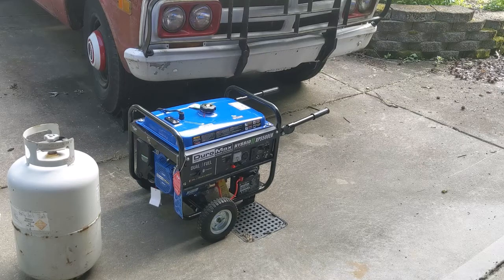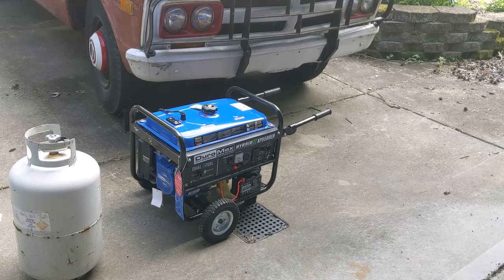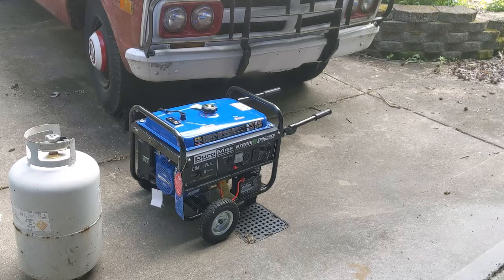I got this on eBay actually. I believe I paid about $300 for this and that included shipping. The last time I looked them up, I believe Home Depot was selling them for about $450 to $500, and Lowe's didn't even have the price listed — those are the two local box stores around here. So I'd say I got a good deal, but I haven't used it yet, so who knows.